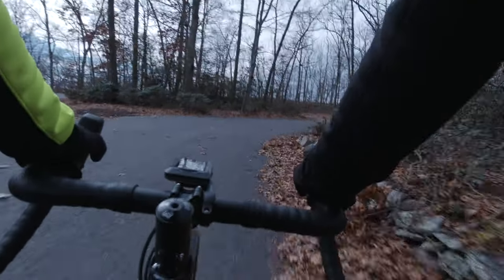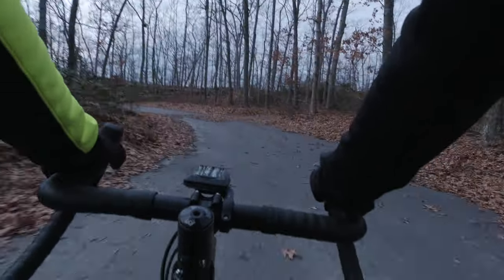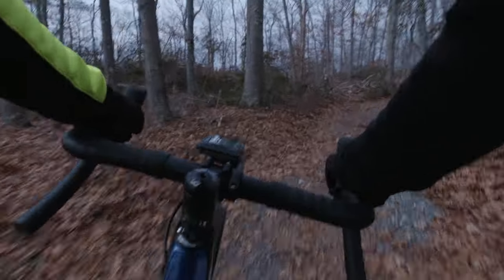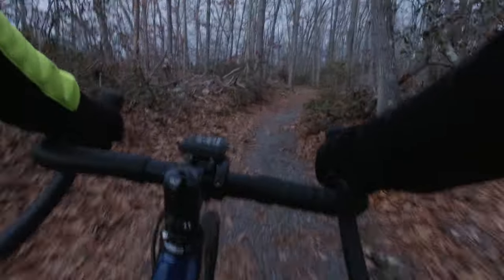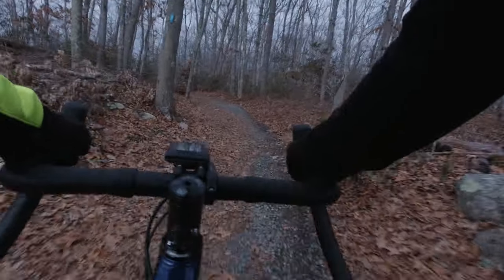We went with the Anywhere because here in Connecticut we don't have pure gravel roads. We do have a couple miles of gravel, but it's not many miles on end of pure gravel — we have a combination of paved roads, gravel, and dirt. That's why we went ahead and purchased the Lauf Anywhere.